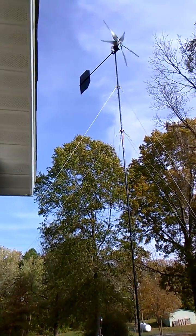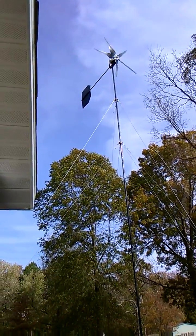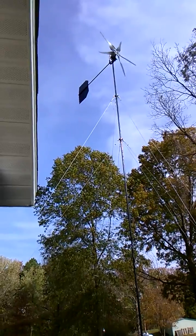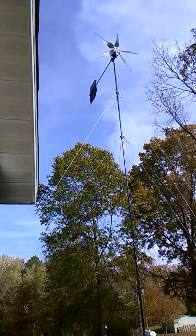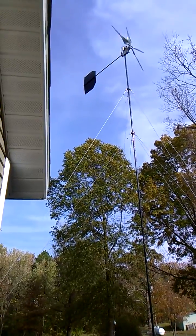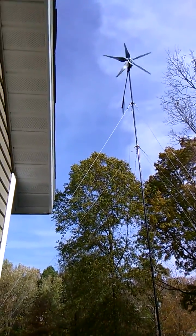Hey guys, it's SD again. Got the little Belgrade flying up there in the air, getting about 2.6 amps right there. We get wind speeds up to 9 miles an hour, so it's doing better than back in Oregon — a little bit cleaner air.